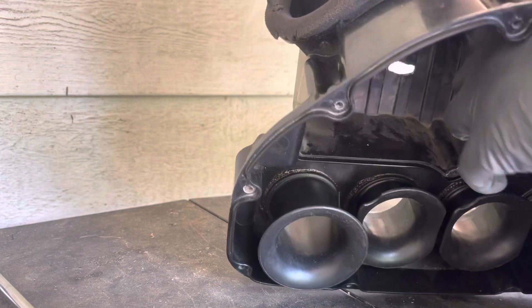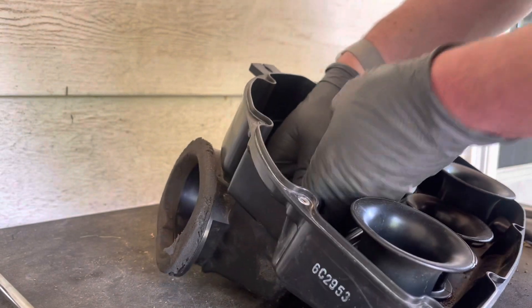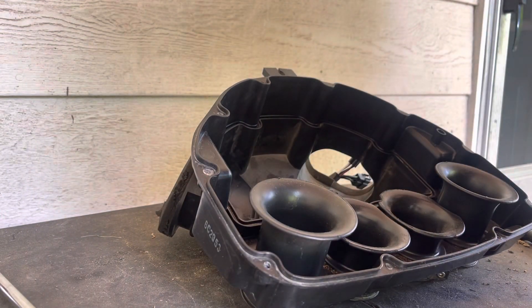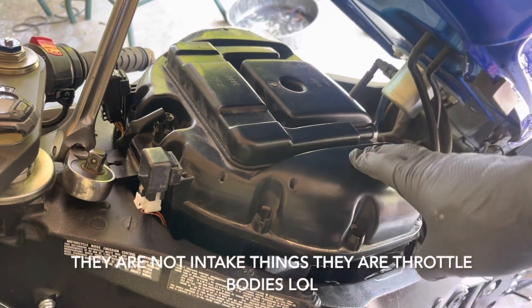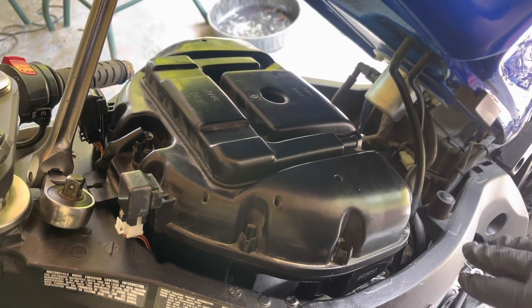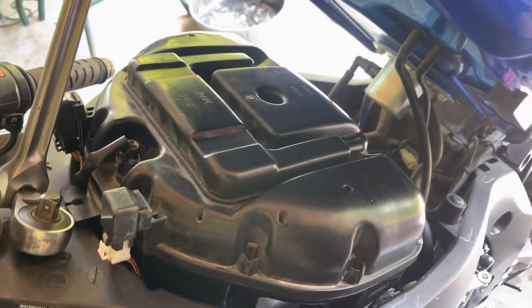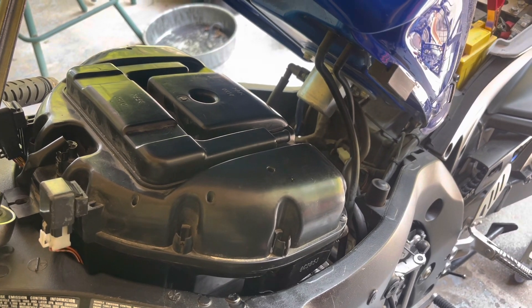Run the wires through the bolts — there we go. Now I'll just tighten these back down, then we'll go ahead and put this back in, get everything quasi hooked back up, and then start her up to see if she charges. All right, so we got the airbox back in there. You do have to watch when you put it back down on the intake — make sure your boots aren't getting caught on anything. So let's go ahead, start it up, and see what happens.